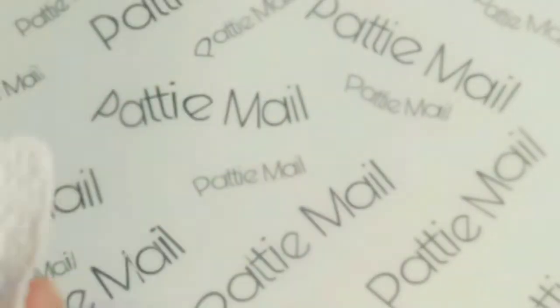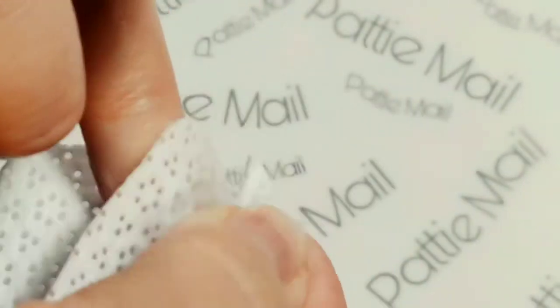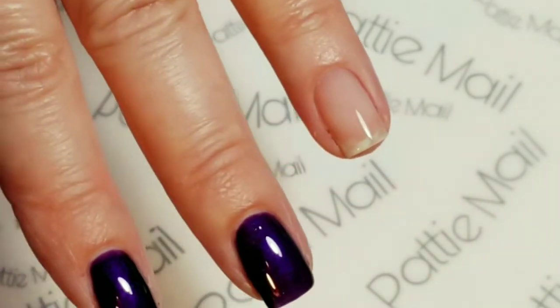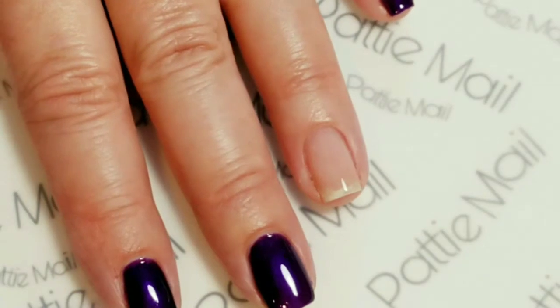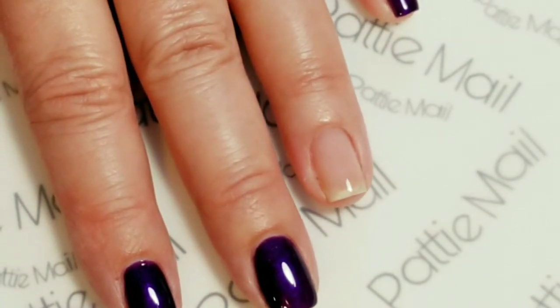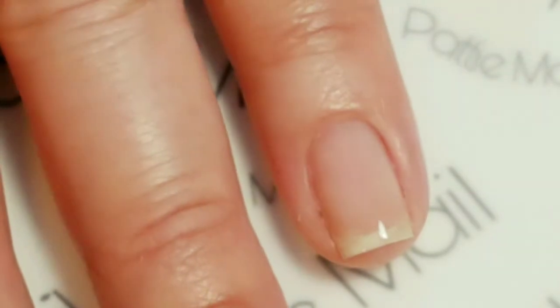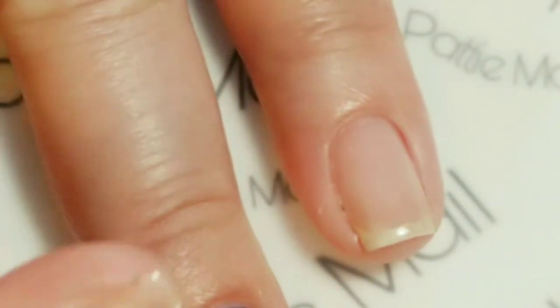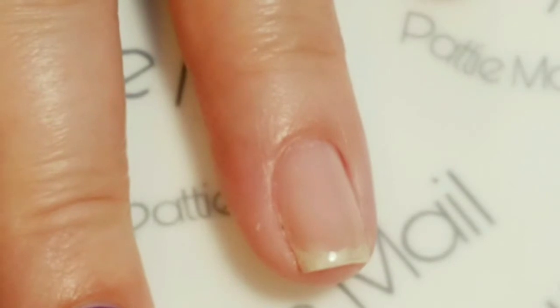I have to wipe the tacky layer off of the gel base coat. The reason I used the gel base coat is she said her polishes were really pigmented, so use a nice base coat to prevent nail staining. I'm hoping my gel base coat will prevent that. I haven't ever really had any staining with gel nail polish. It's super important when you're putting regular nail polish on top of a gel base coat — if you don't remove the sticky layer, it actually gets into your nail polish bottle and completely ruins it. Found that out the hard way.